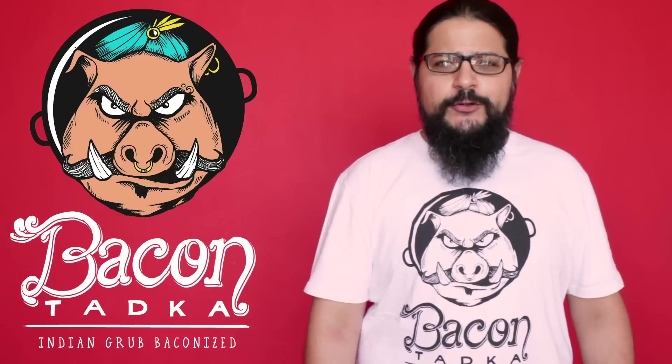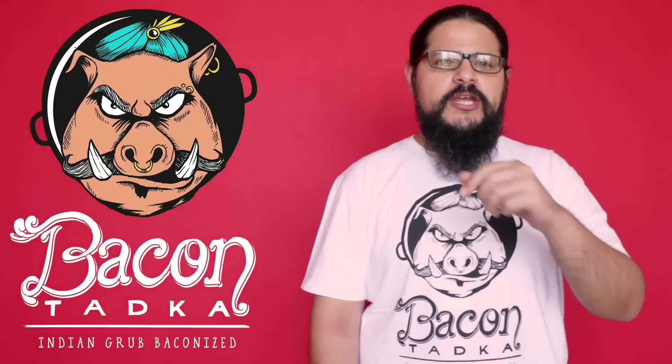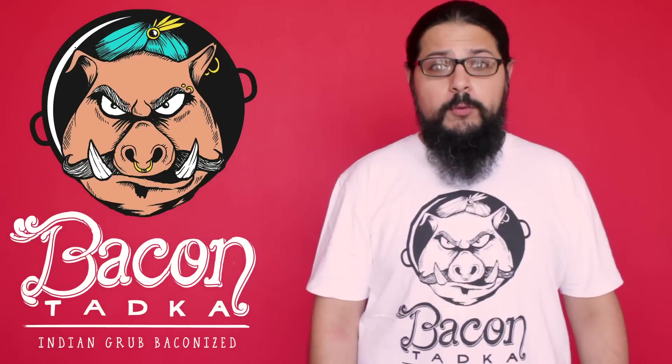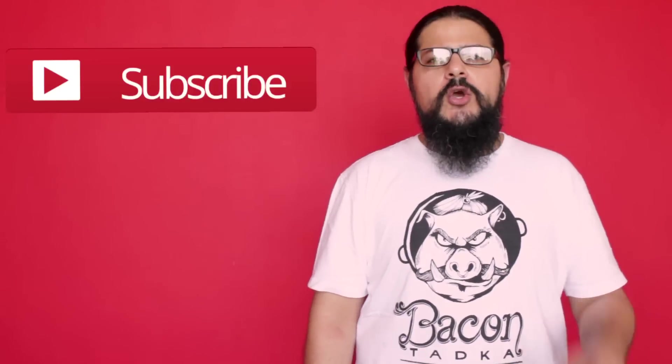I hope you guys enjoyed that episode of Bacon Tarka. Please leave me a comment below and tell me what Indian dish you think I should baconize next. Should I do a dosa, maybe some gajar ka halwa? You decide. Leave me a comment below and tell me what to baconize next. If you like our video, give it the thumbs up and subscribe to our YouTube channel. We've also got some kick-ass bacon tadka merchandise which you can order on redwolf.in. So till next time, keep baconizing that Indian grub.